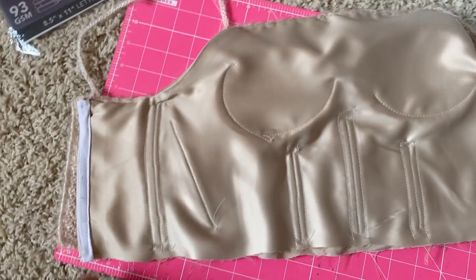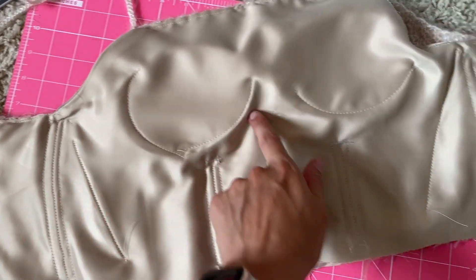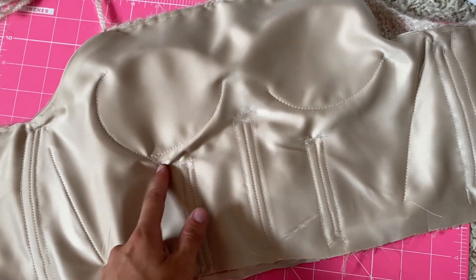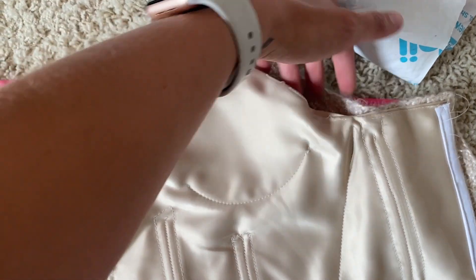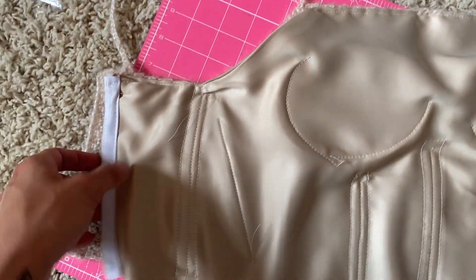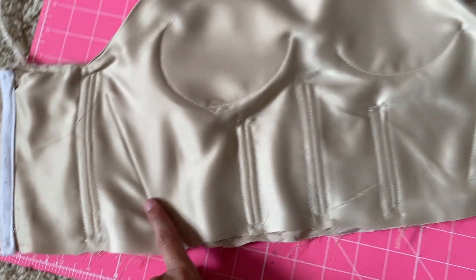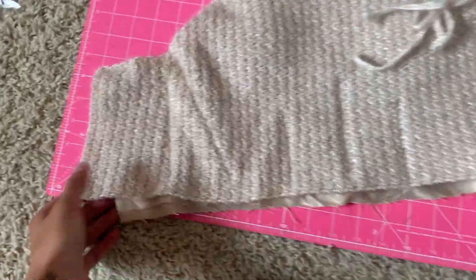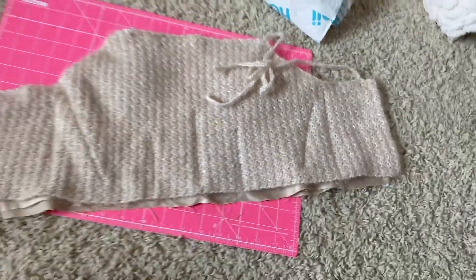I'm 100% done sewing for today. Here is what the inside looks like now — everything you see is sewn onto the crochet, except for the cups, because I don't want a cup line. But the cups are sewn just a little bit in case I hated the placement. I unsewed this strap because the tension was very weird when I was pulling up on it. I added boning here and here, and for now I'm going to leave it at that.